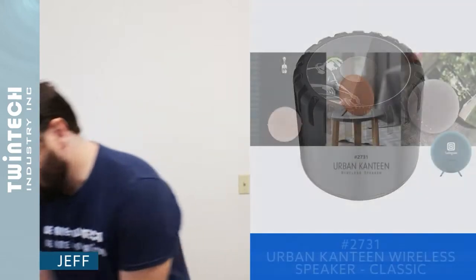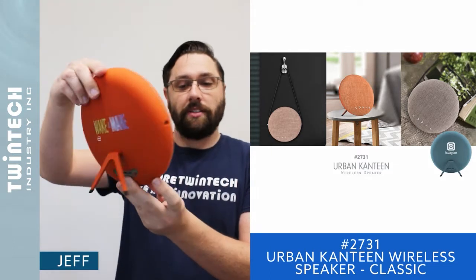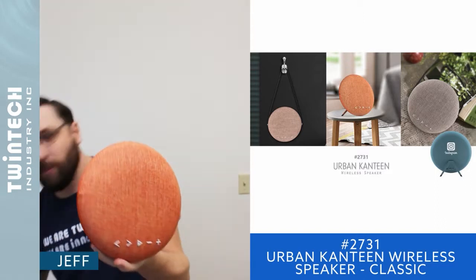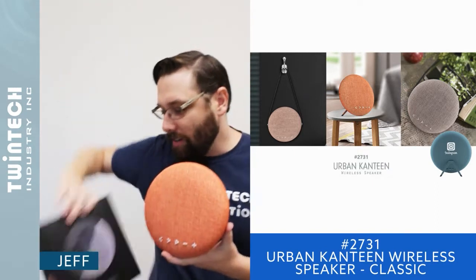Our next item is our Urban Canteen Bluetooth speaker. This Bluetooth speaker provides amazing sound, has a great chic style, and is really a nice decor piece. It comes in very nice retail packaging — a black gift box available in a couple of different colors, which you can see on the side of the gift box.